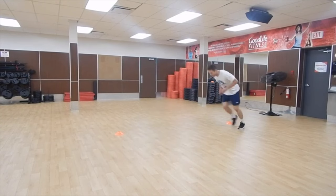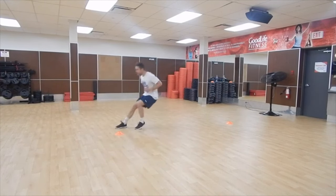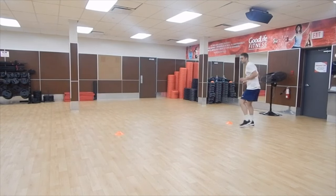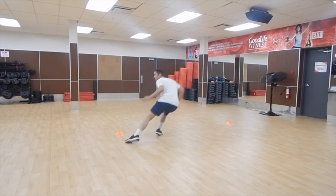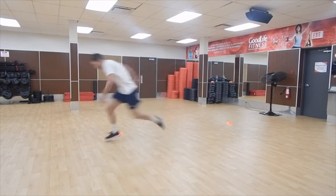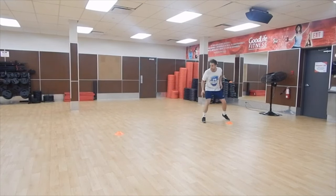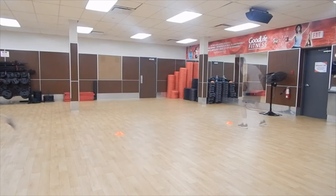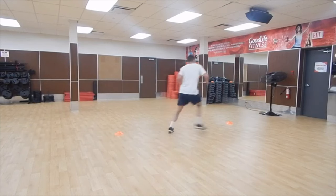This is the next set of exercises. The first one is a quick step: quick forward, quick back, then accelerate through. Then you go into a side shuffle — side shuffle there, side shuffle back, accelerate through on both sides. Again just one set, one repetition for each side.